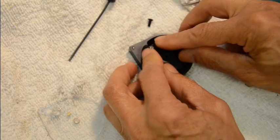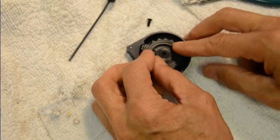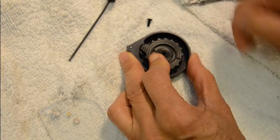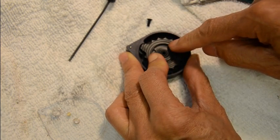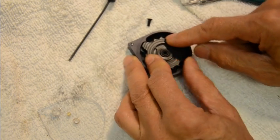That's three rotations. When I took this apart, I counted the rotations going the other way — it took three and a half turns to get all the spring tension out. So it's between three and four turns to reassemble.